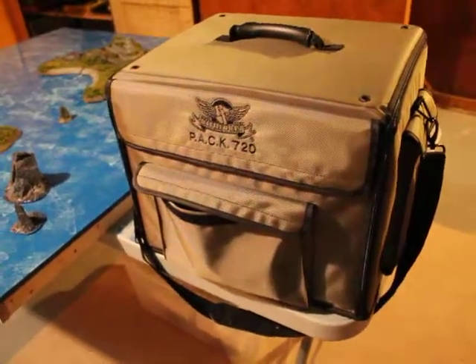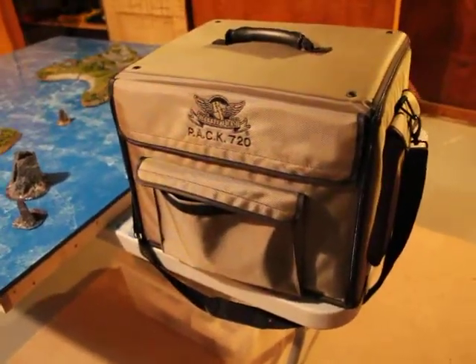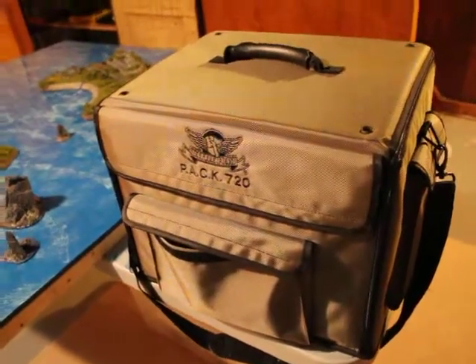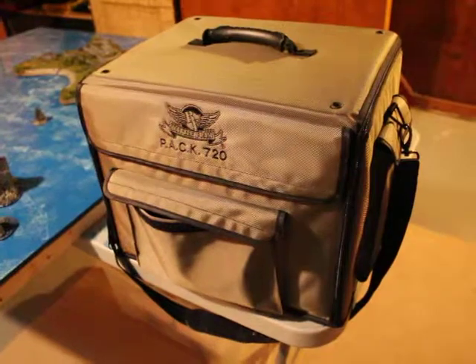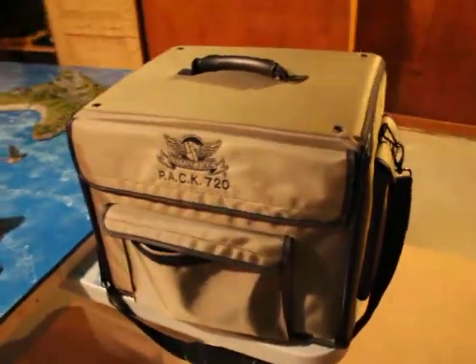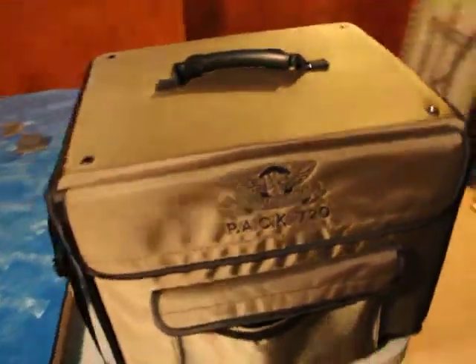Hey guys, so after a long waiting period I got my BattleFoam PAX 720 custom case in, and I couldn't be happier.